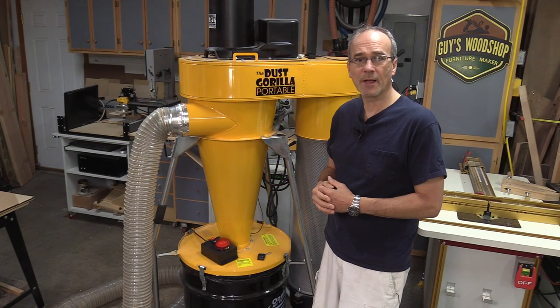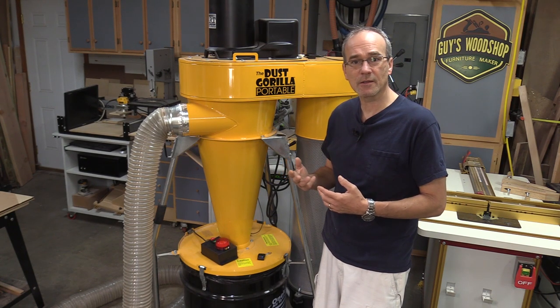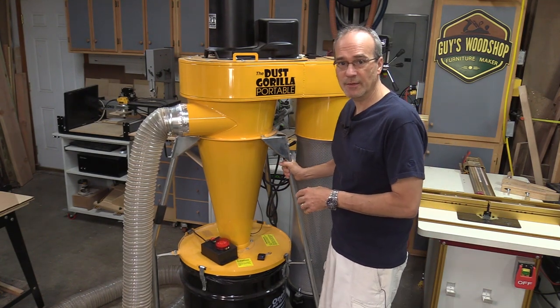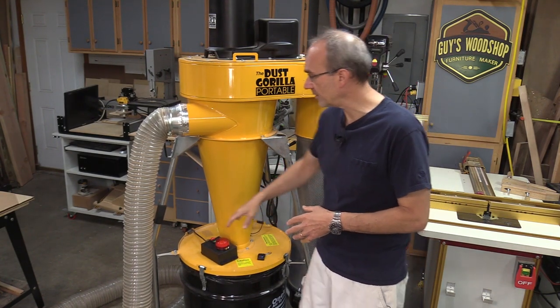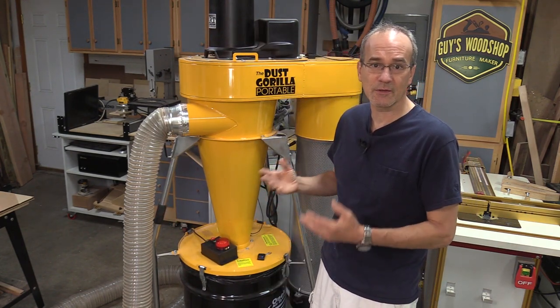I'd like to talk a little bit about the Dust Gorilla Portable unit itself. Mine is a 3 horsepower model, and it's also available in a 2 horsepower model. It's fully mobile — it has a sturdy metal frame on casters with a handle in the front and a locking wheel, so you can move it around when you need to and also lock it down.